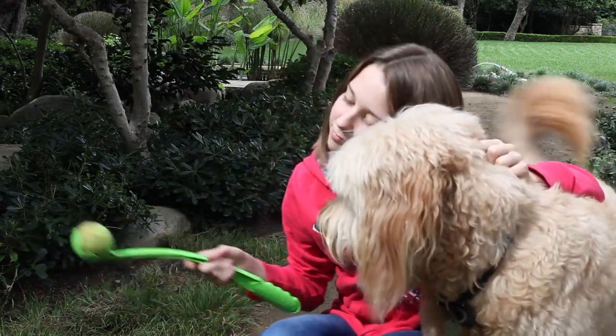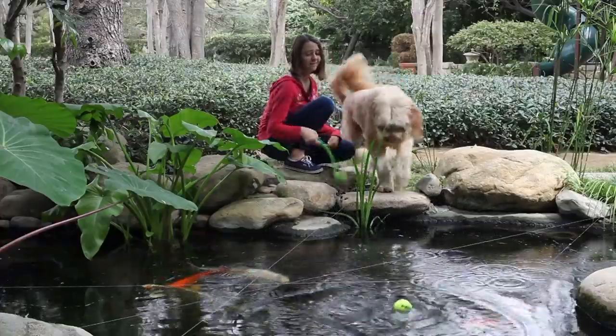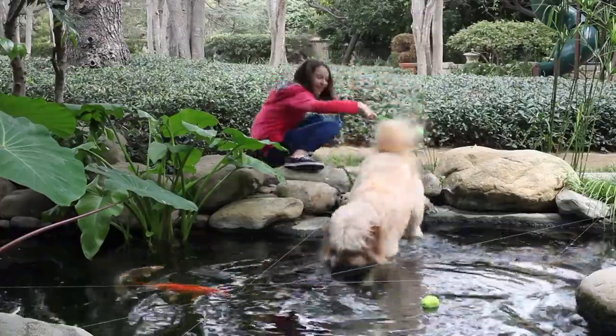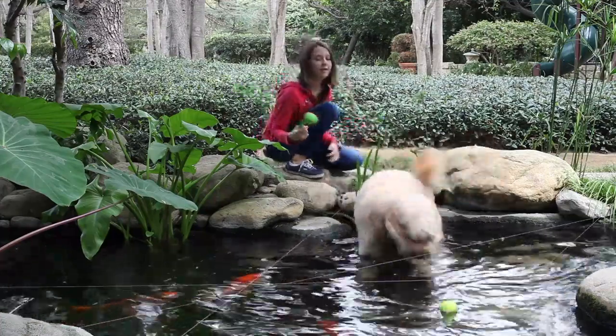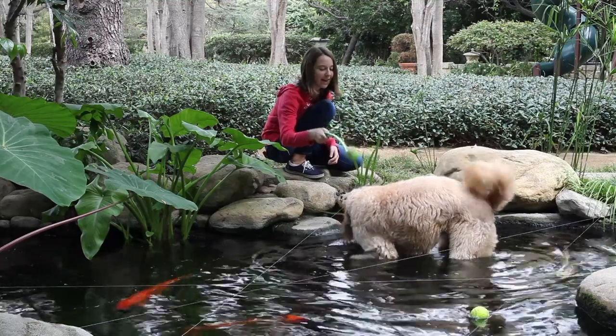The painting will feature Liz and Billy in the mid ground and a pond in the foreground. Liz has had a lot of enjoyment at this pond throwing a ball into the pond and having Billy retrieve it.